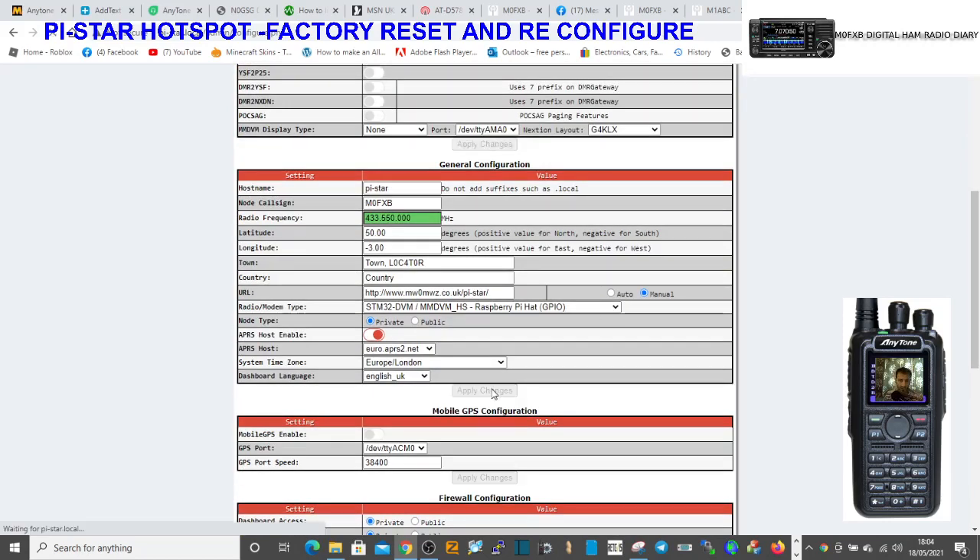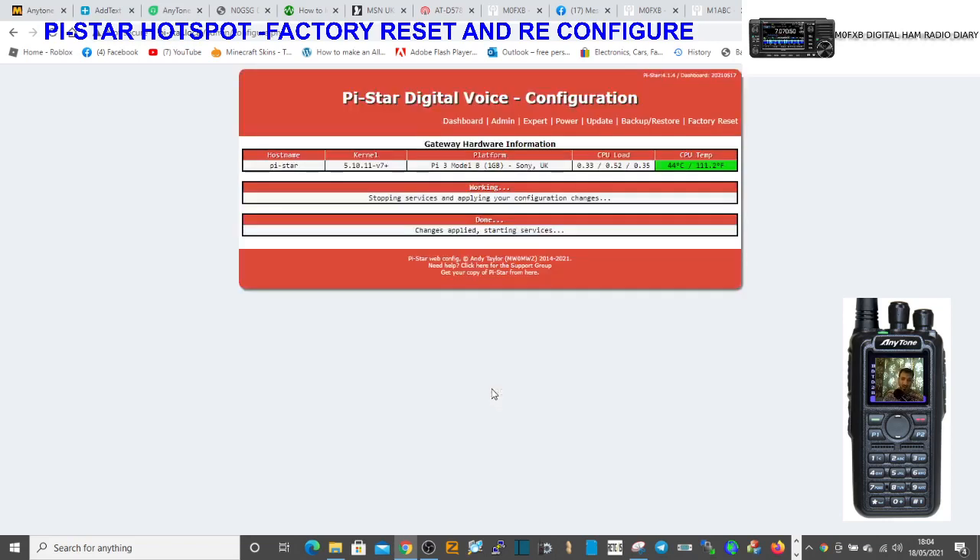And if this all goes to plan, we'll be listening to our hotspot in minutes — that's how quick you can do it. Really the trickiest thing is always finding the IP address, and if you remember that little tip about pi-star.local, that'll really help.